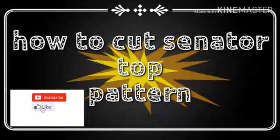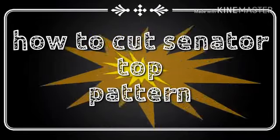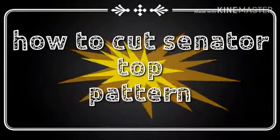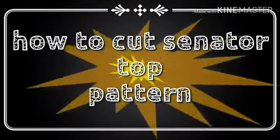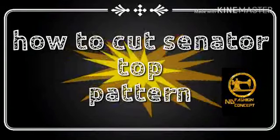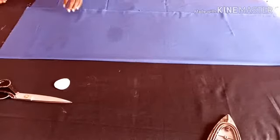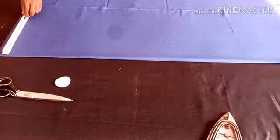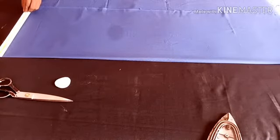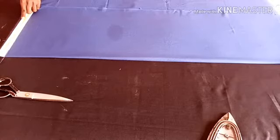Hello guys, welcome back to my channel. My name is Destiny — B.J. Destiny. B is for B.J. and D is for Destiny, and that's how I named my business: N.D. Fashion. Please subscribe and like my channel. In this video I will be teaching you the easier way to cut a senator top. This is the fabric I'll be using — let's proceed.